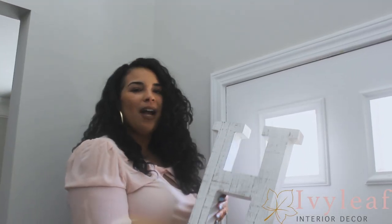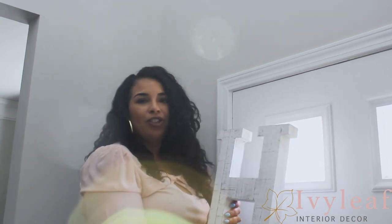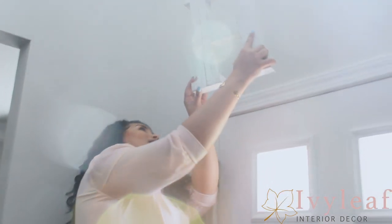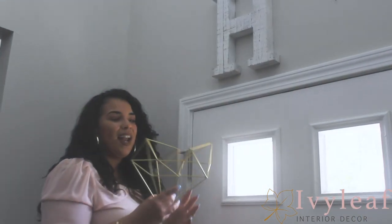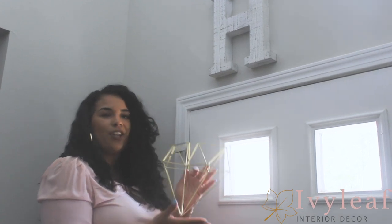Now that we've added the runner, it's time to accent the space above the door. I found this H — which represents my last name — at Hobby Lobby. It was priced at $20.99 but I got it for $9.99 because they were running a sale. Make sure you always check coupons online for Hobby Lobby, Michaels, or any arts and crafts store. I added two nails because it has two hooks — it's just a fun piece so that when your friends are leaving they feel like they can always come back. I also found this gold heart at Hobby Lobby. I love the gold accent and the fact that it's a 3D decor piece, so I added it right next to the H.